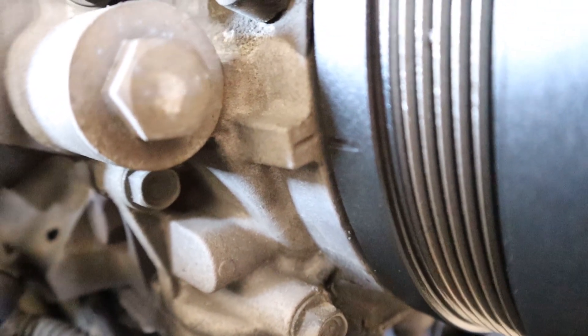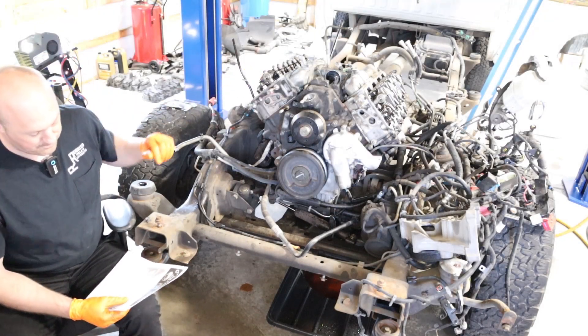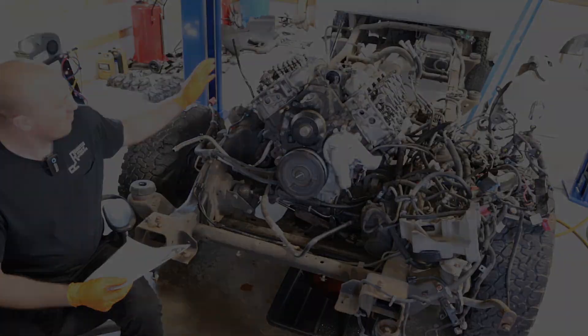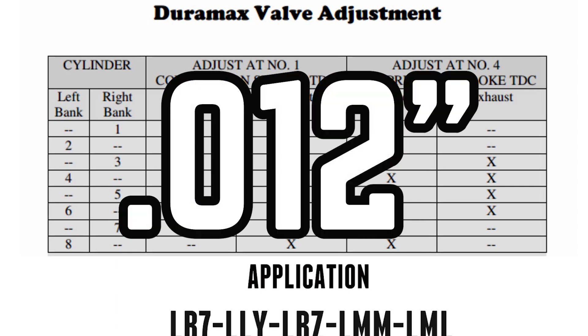For the first stage you want the number one cylinder with both rocker arms loose — that's where you want to start. You're going to do both the intake and exhaust on cylinder one, exhaust on cylinder two, intake on cylinder three, intake on cylinder five, intake on cylinder six, exhaust on cylinder seven, and exhaust on cylinder eight. All of these measurements you're going to be setting to 12 thousandths, both intake and exhaust.